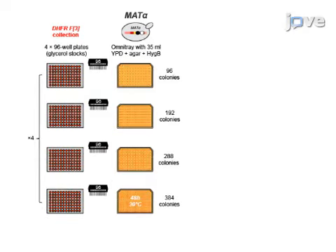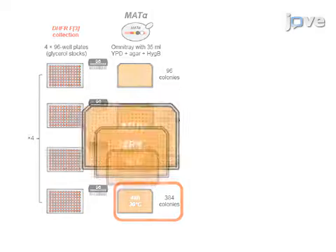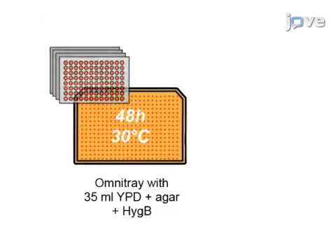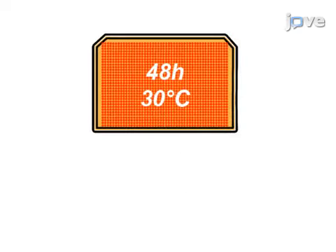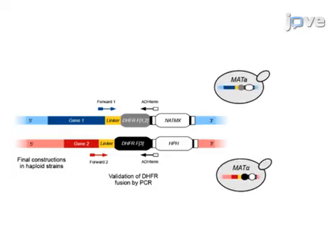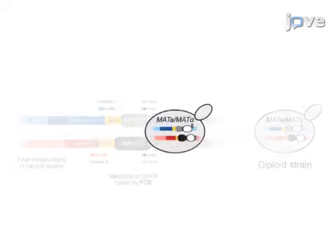This is accomplished by first condensing the DHFR-F3 collection, or PRAISE, on high-density colony arrays. Next, the bait strain is mated with the array of PRAISE on rich medium. In the final step, the diploids resulting from these matings are selected.